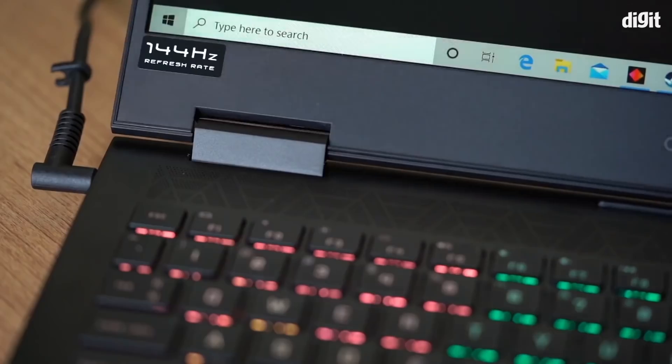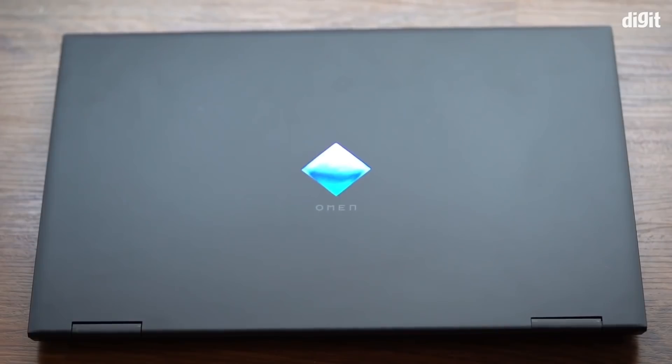You can press anywhere on the lid and it flexes so much that it's just not a good experience. If you open it from one side the whole panel tilts and doesn't come back to a straight line. While it stays in the position you set it at, it does so after bouncing around quite a bit. The panel assembly feels very cheap and very thin — I have a feeling the lid would probably be the weakest point of damage if you were to drop this laptop.